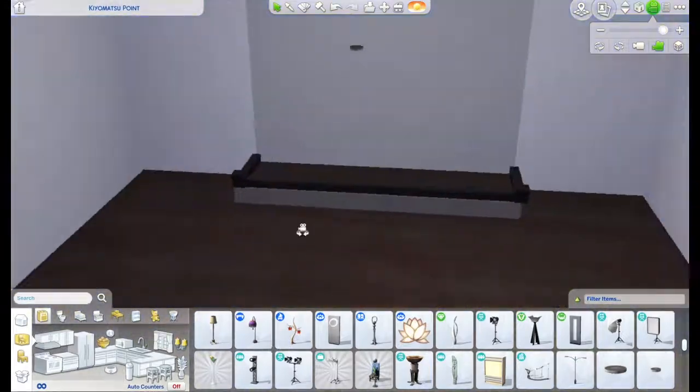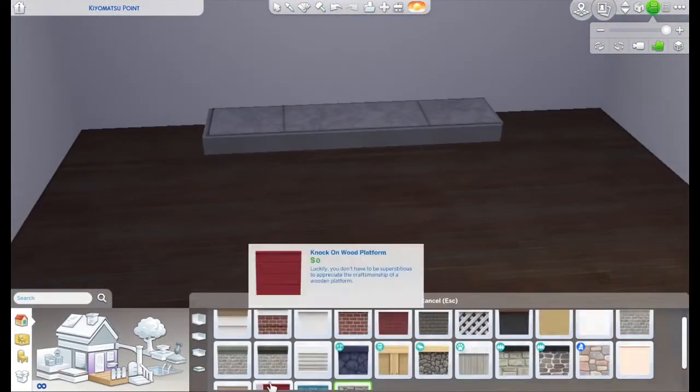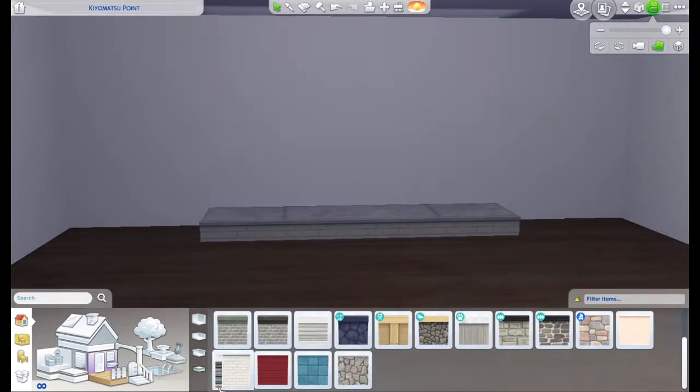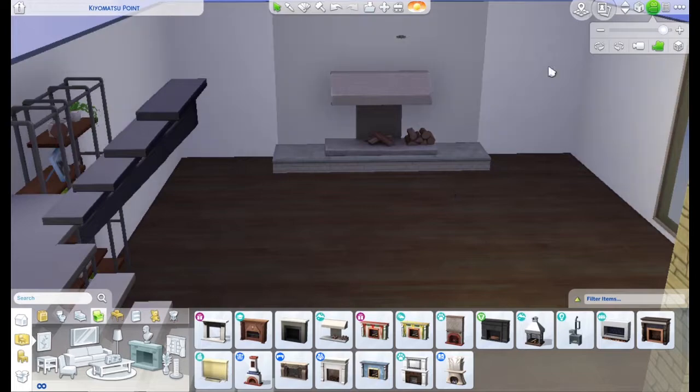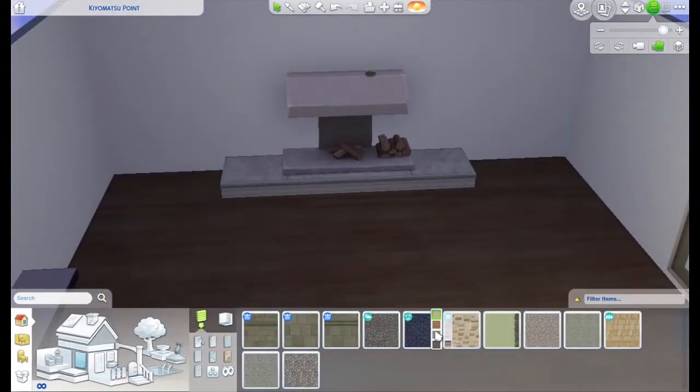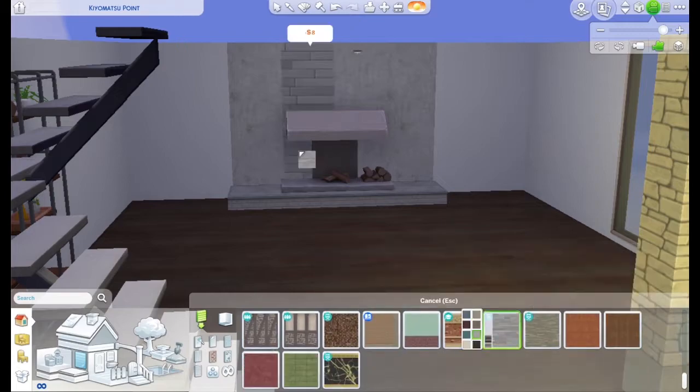This build is on the gallery right now. My gallery ID is Marlene Nicole 123, spelled M-A-R-L-E-N-I-C-O-L-E-1-2-3. If you play in this building and have your Sims live here, please send me screenshots — I would love to see what your Sims are up to in this house.